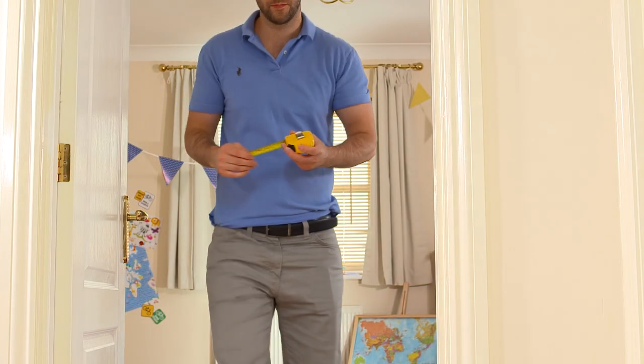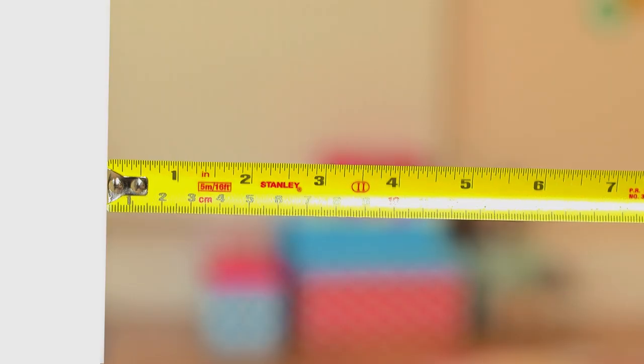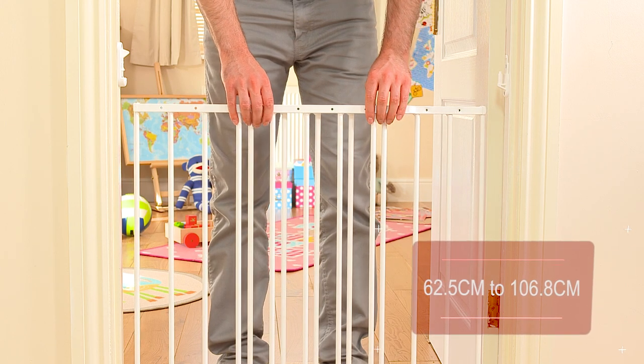Welcome to this Argos product installation guide. Before buying any wall fixed safety gate, always measure the gap in which you intend to position the gate. This particular gate is extendable and fits openings of between 62.5cm and 106.8cm.